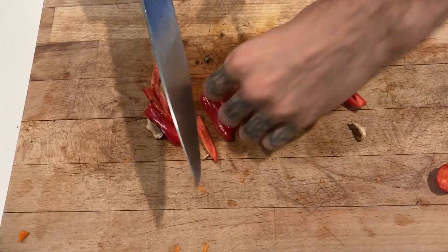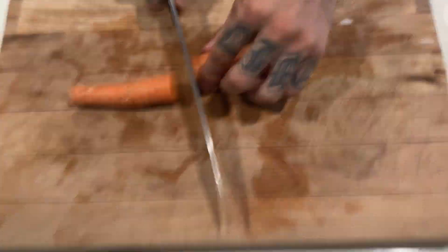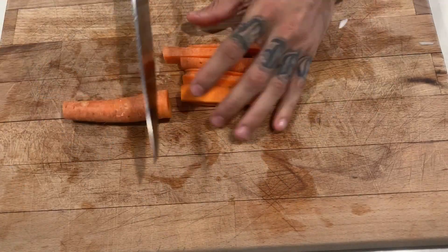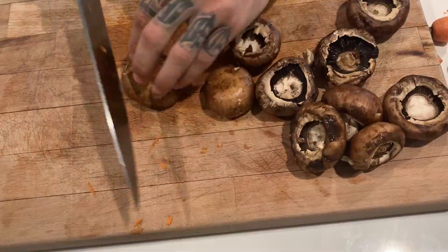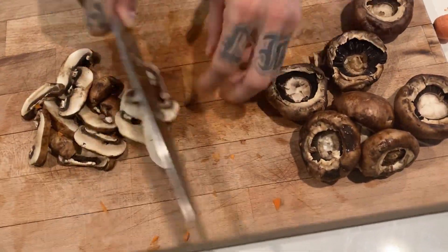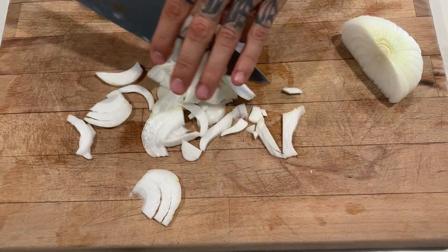First we're gonna start cutting the aromatics, starting with red pepper. Now we're gonna go to the carrots, make sure that we slice them in cubes. Get ready for the mushrooms, big pieces, chop them in big pieces. Now we go for onions and we're gonna chop them in bigger size.